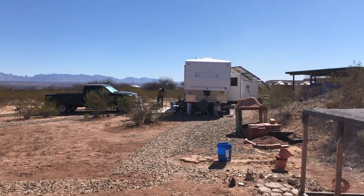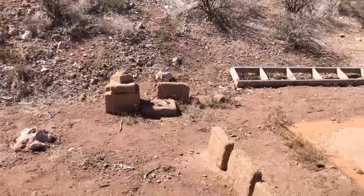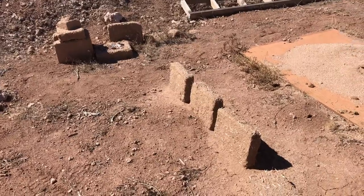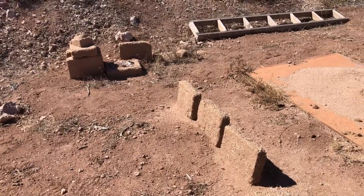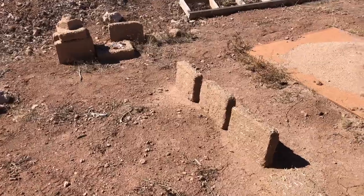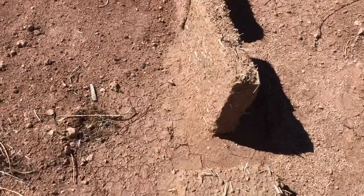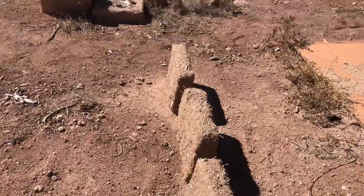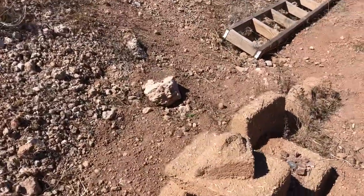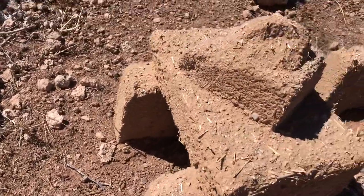Hey y'all, I am out here today to do an update on our adobe bricks that we made a long time ago — it's been almost a year. These have been sitting out here exposed to the elements: gale force winds, some snow, and they are still standing just like we left them. It's sand, clay, and straw mixed together, and I just kind of set these on top of each other, so they've been totally exposed and they're still standing.